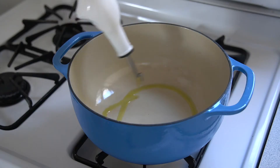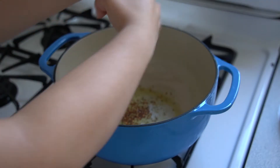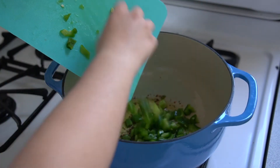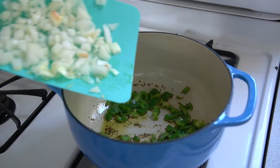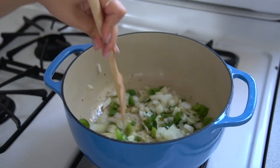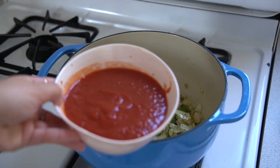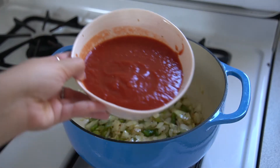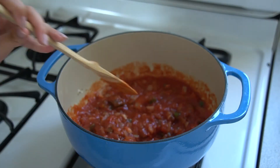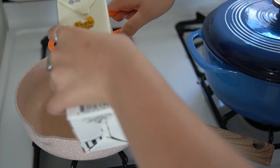We're going to start by taking either a cast iron pan or, in my case, a Dutch oven, and put that on the stove over medium heat. We're going to add everything the recipe says: olive oil, black pepper, red pepper flakes, onions, and green bell pepper. We're just going to mix all of that together. I threw in some garlic, then added some canned crushed tomatoes and a pinch of salt. We're mixing that all together and going to let that simmer. And while that's cooking, we're going to make our polenta.